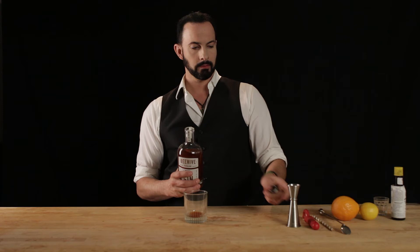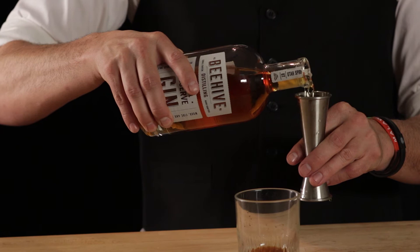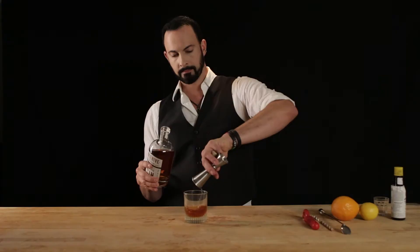And now the golden ratio — the barrel reserve. Two ounces. Two beautiful, succulent ounces. There we go.